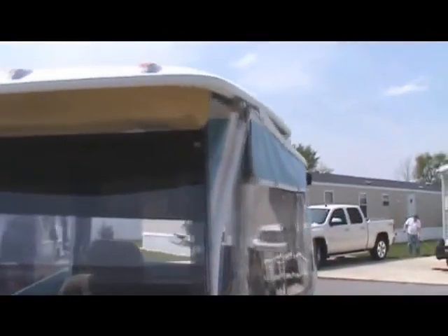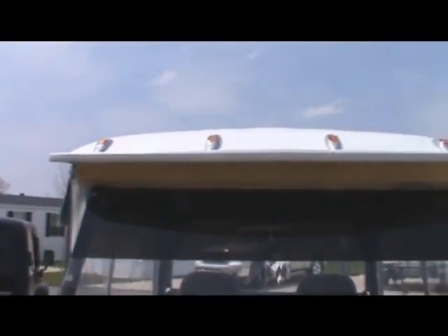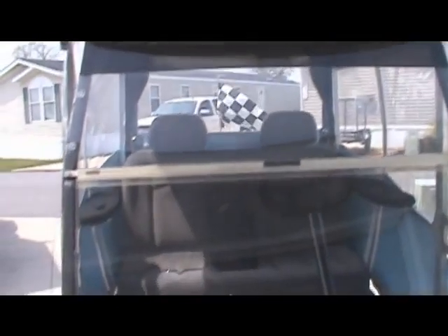Got some foam up here at the top — I just popped this in to keep that top of the windshield sealed. So I'll pull these doors off here in a minute and show you what it's going to look like with the Baja doors on there.